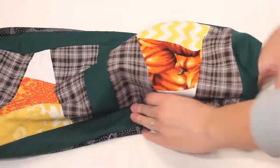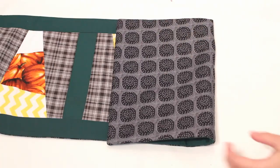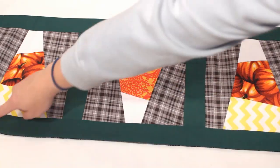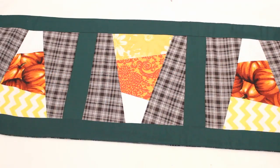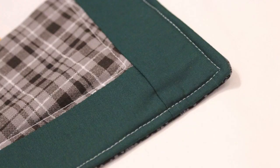Turn the entire thing right sides out through the opening and poke out the corners with something sharp. Iron everything flat, then topstitch around the entire outer edge to finish it off and to close up the opening. I also decided to do some extra quilting by sewing a border just inside the candy corn blocks to attach the backing in more places.